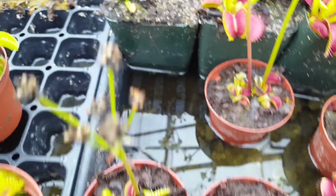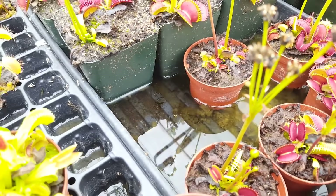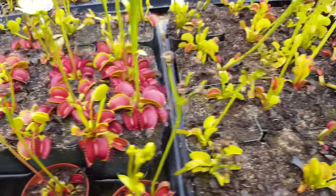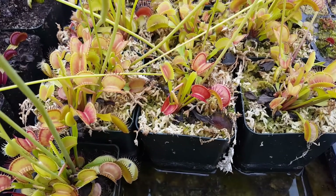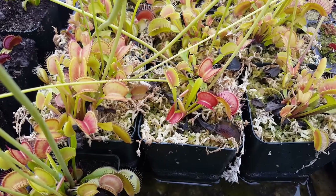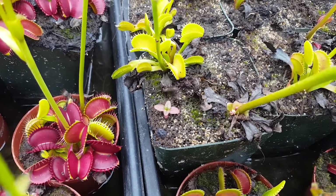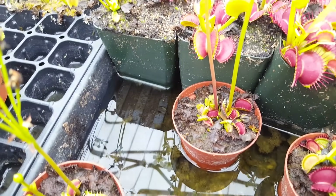You can see we grow them sitting in trays of water — they're kept wet at all times. The soil they're in is a mixture of sphagnum peat and sand, or just pure long-fiber sphagnum moss, also known as orchid moss. Those are the two good ways to grow a Venus flytrap in terms of soil: either pure orchid moss, or a carnivorous plant mix of peat moss and sand or peat moss and perlite, kept sitting in water at all times to simulate the bog environment.